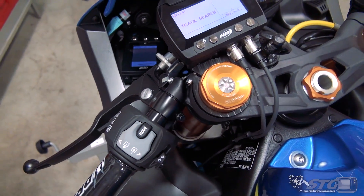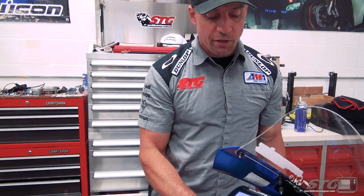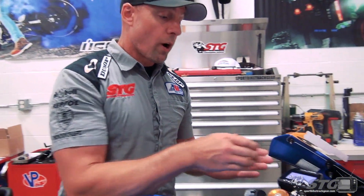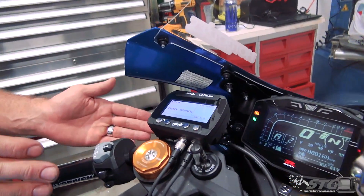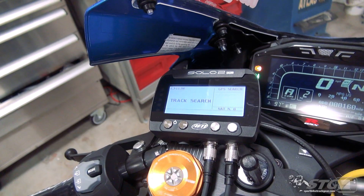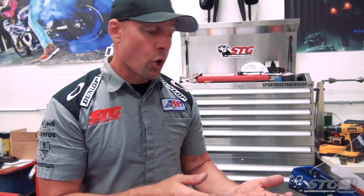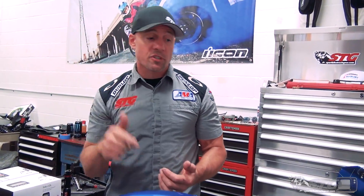As far as all the nerd stuff goes — the data and all the overlays — I leave all that to Jimmy because he enjoys it. How this works is pretty simple: it's wired into the bike, so when I key up everything powers up. You can see it now says 'track surge' — that's the GPS looking for a signal. It won't get it inside the building, but at Grattan Raceway when I key up outside the garage, boom, it grabs the satellite and literally shows Grattan Raceway just like that. Once it hits a certain speed, it starts recording.